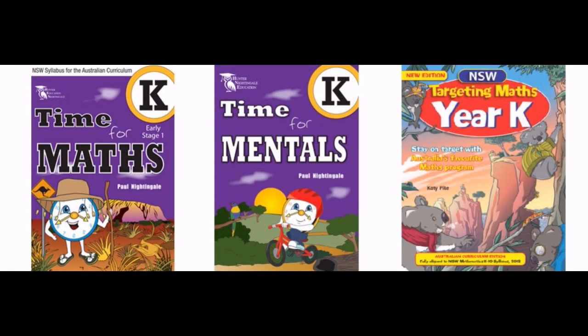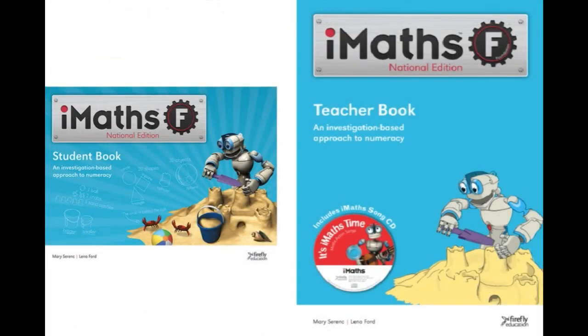However, because we live in Australia I wanted to include some work that aligns with the Australian curriculum. After looking at different options we chose these three: Time for Maths Level K, Time for Mentals Level K, and Targeting Maths Level K. I also bought a different program called IMATS, but I won't be talking about that in this video — I'll do a separate video for that one.